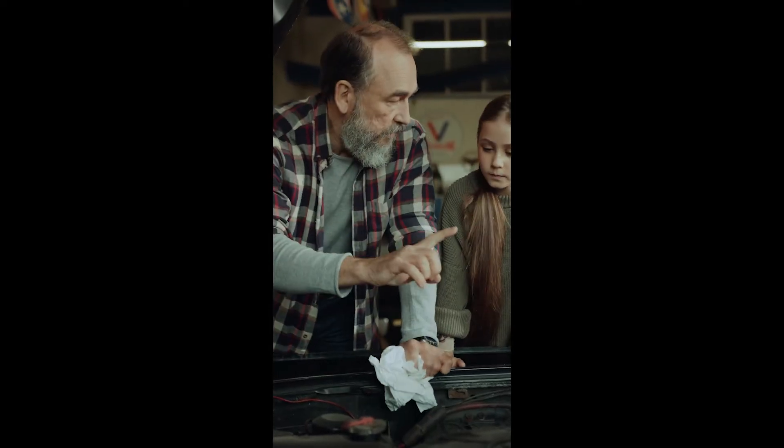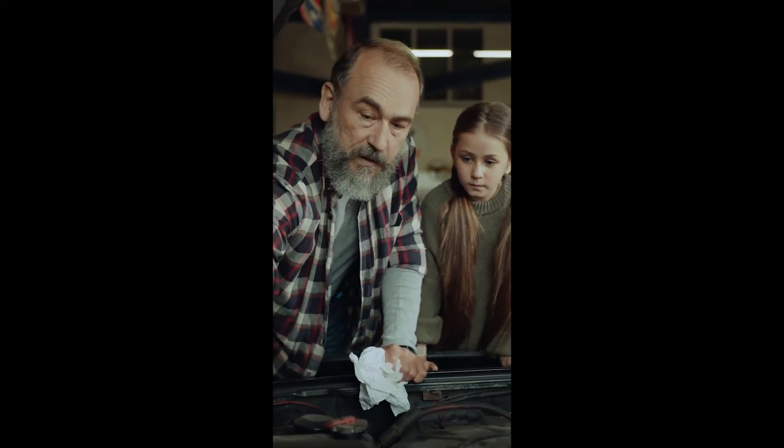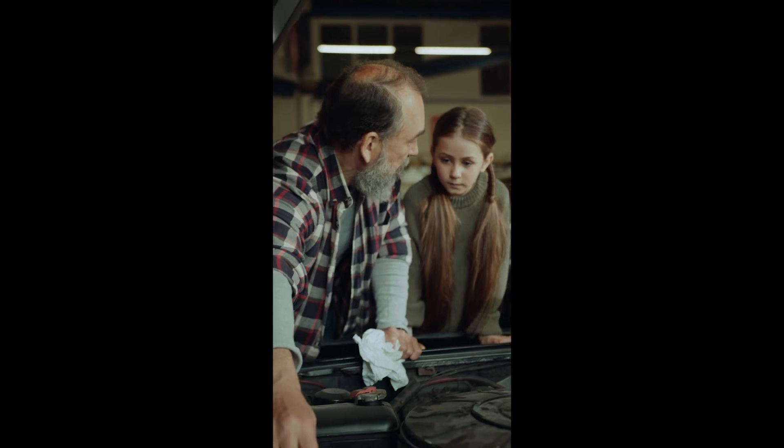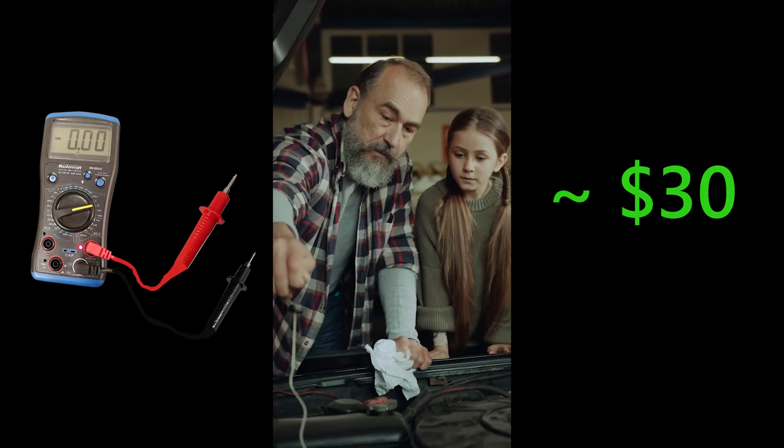But with the knowledge you learn here, you could technically diagnose your own issues for a fraction of the cost by buying a voltmeter to find out how to solve electric problems.